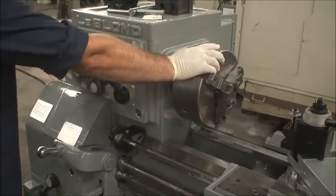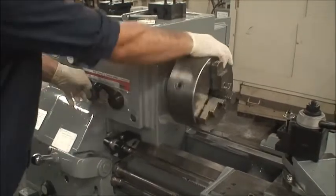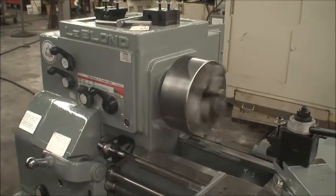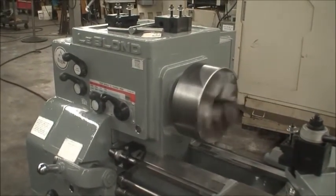High range. 436 RPM now, but we're going to show some feeds.